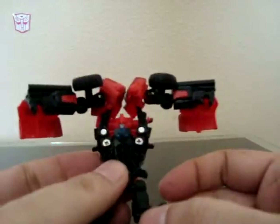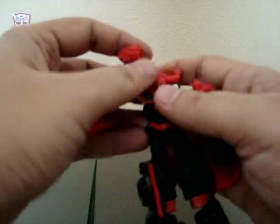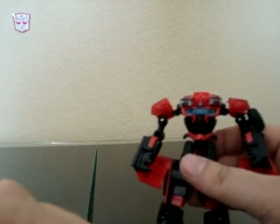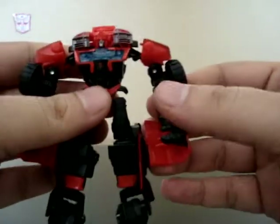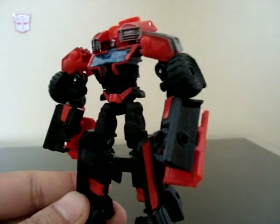All you do is just turn it back, bring this down — the wheels will pop off occasionally — and there he is, back in robot mode. Very neat little figure. I highly recommend picking one up if you guys see them.